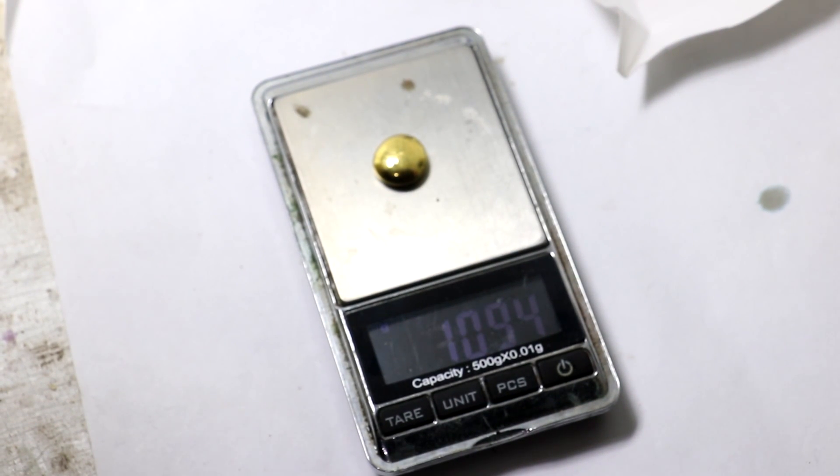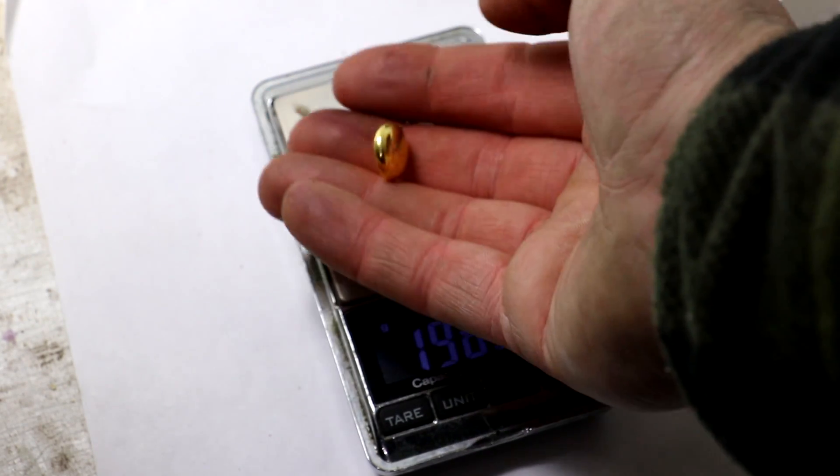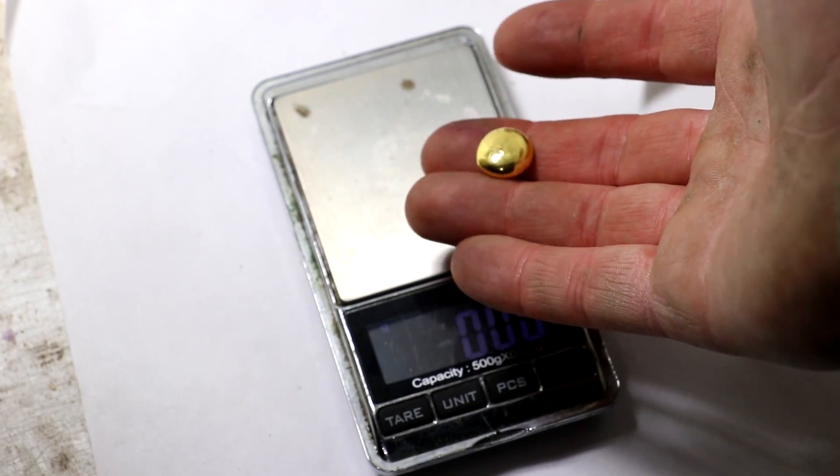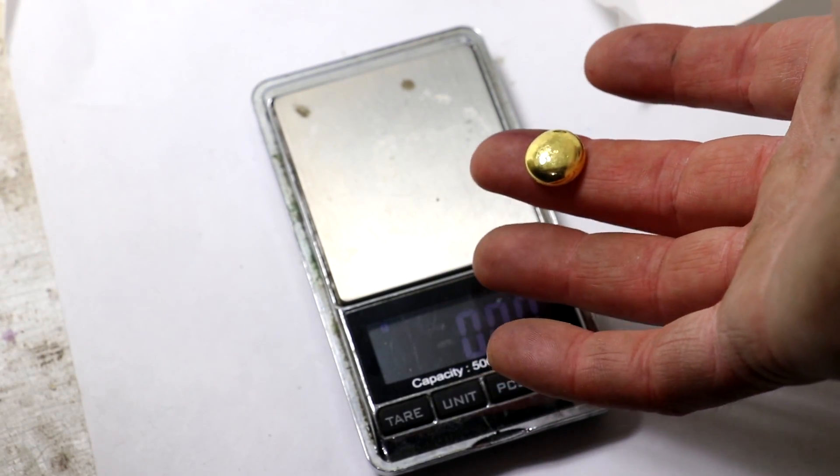On the scale it reads 10.94 grams — about a gram shy of my original estimate, which is decently close. Those diamonds did take up a bit of weight.